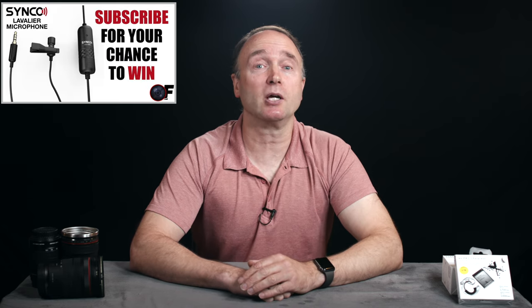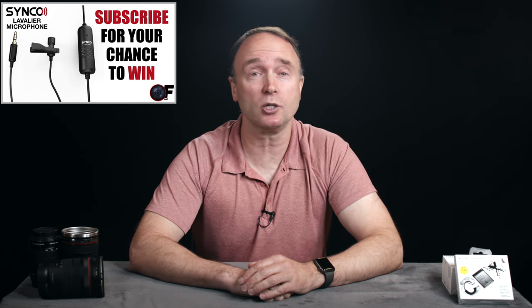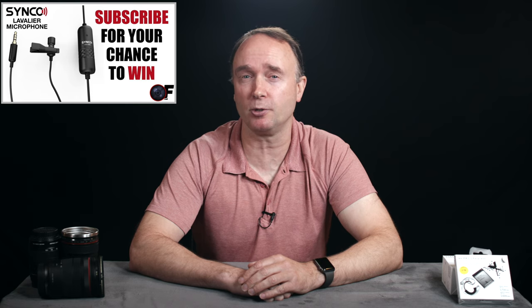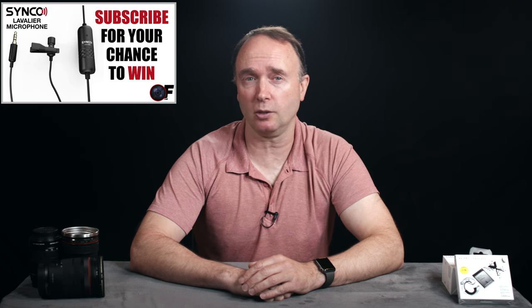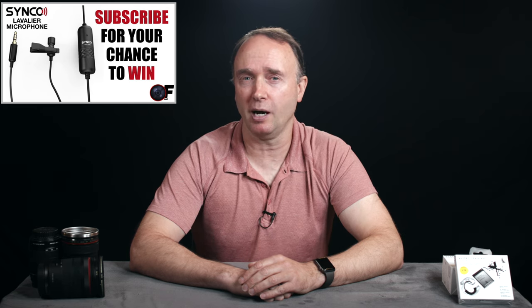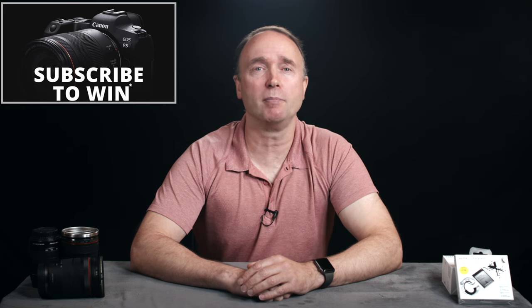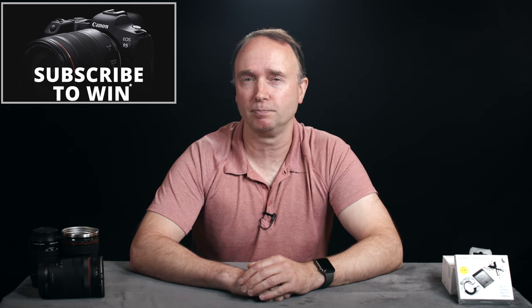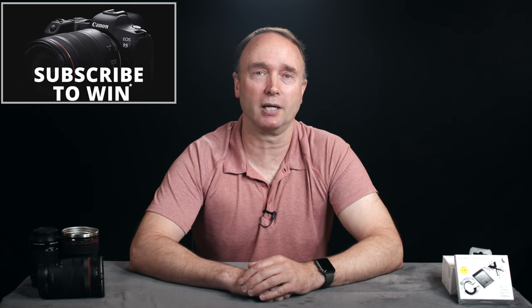Don't forget to subscribe for your chance to win the Sennheiser LAV S6E and MKE 400 shotgun microphones. I'll be awarding this prize to one lucky viewer once the channel reaches 20,000 subscribers, and I'll offer a different, more expensive prize every 10,000 subscribers until the channel reaches 100,000 — at which point I'll be giving away a brand new Canon EOS R5 full-frame mirrorless camera. Thanks for watching The Ordinary Filmmaker — we'll see you again soon.